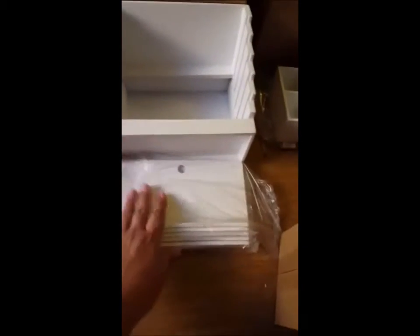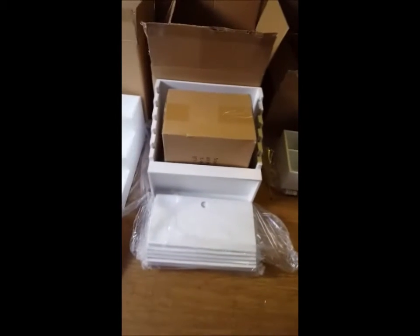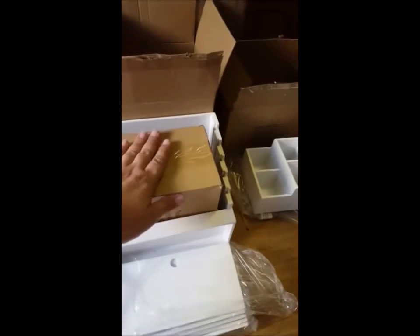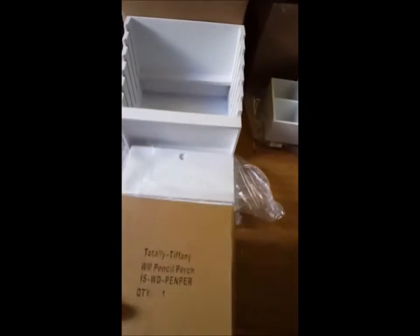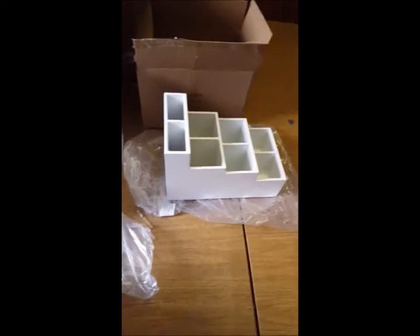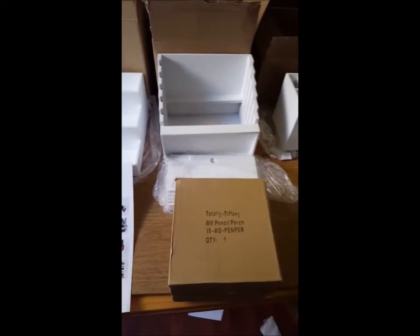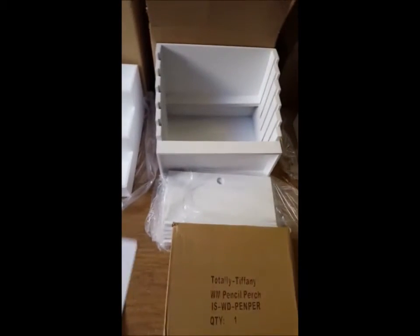Here is the wood made pen and ink palace. Here is the pencil perch — sometimes people get confused because there are only three boxes and the fourth piece is just packaged in there. That's the pencil perch, and then here is the tool tower — just like that, so that's all one piece. I'll go ahead and put these together, start putting some stuff in there, and let you guys know what I think.